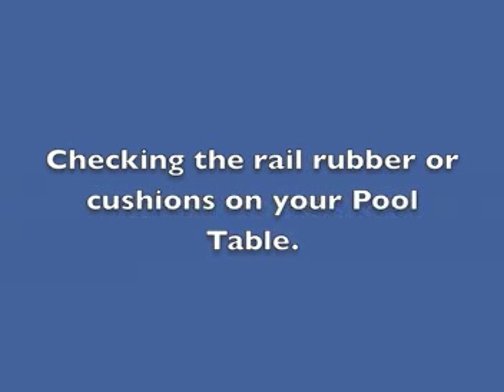Here's a short video that will help you check your rail rubber or your cushions on your pool table to make sure that they're still good.